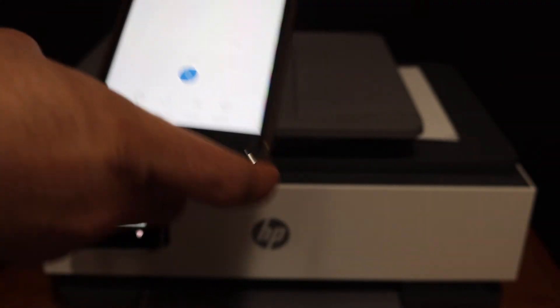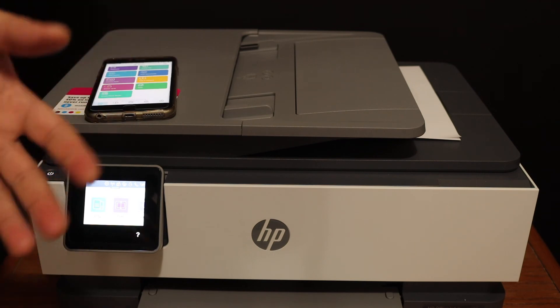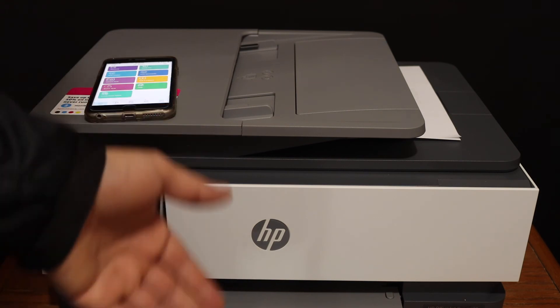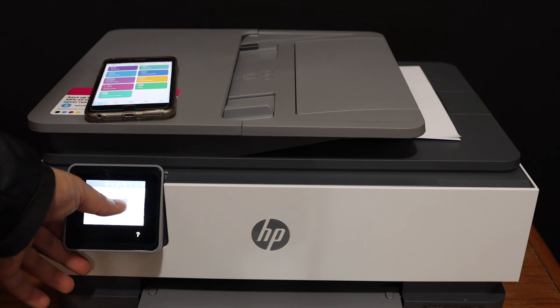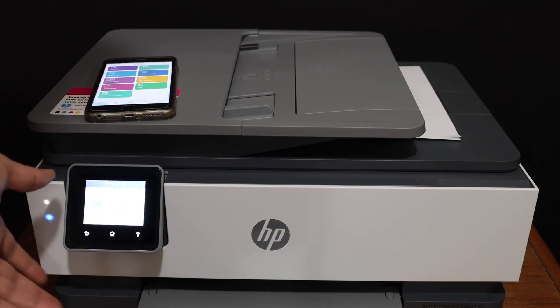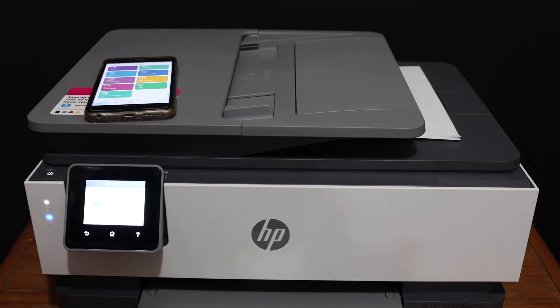Overall, it's very easy to use this printer for copy, wireless printing, and scanning. It's quite efficient and has a touch screen display. In case it is connected to your computer, you can simply click on the scan icon on the screen and it will send to the computer, or even email, because if your printer is connected to the internet, you can send it through email easily.